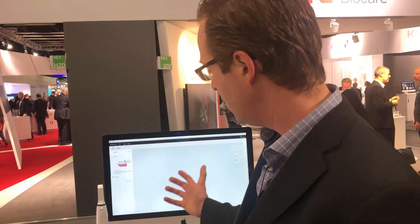Hi everybody, this is Dr. Scheer here at IDS Cologne looking at the CAVO X-Pro intraoral scanner coming from Nobel, CAVO, Danaher Corporation.